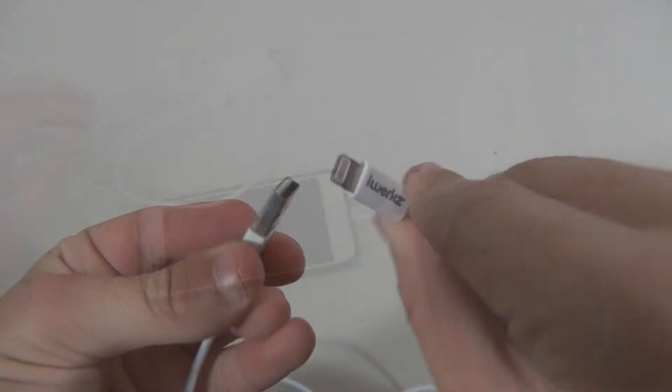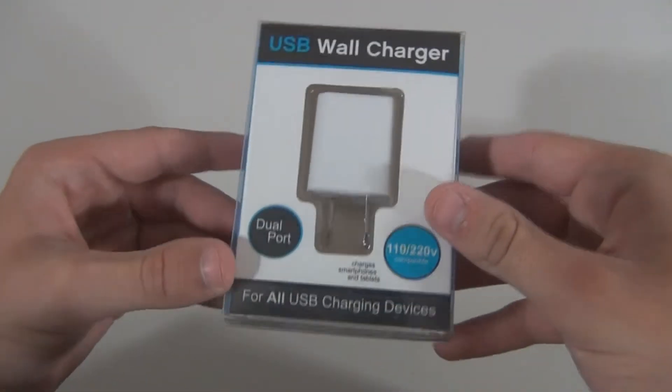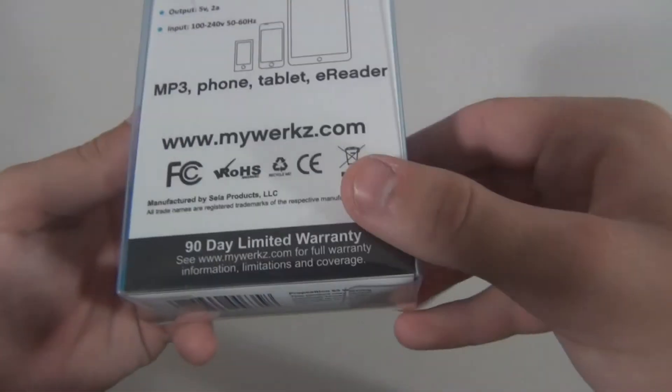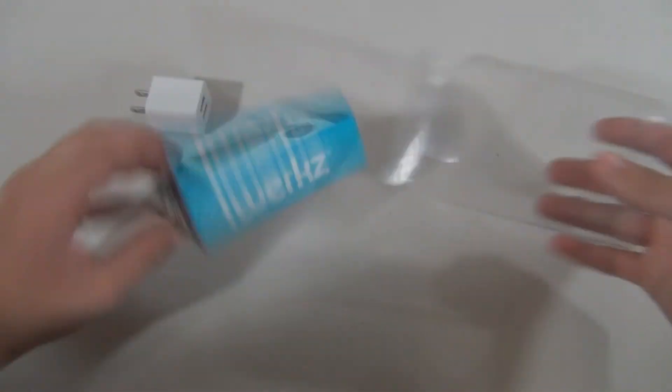Moving on to the wall charger, you'll quickly notice that it looks a lot like Apple's charging brick but with a little bit more height and width to accommodate for the extra USB port. You get a maximum of 2 amps from this charger, which is easily enough to charge two devices simultaneously at a decent speed. And if you're charging one device, it'll fill that battery pretty fast.